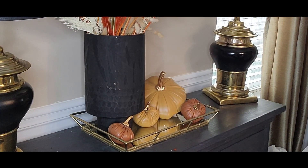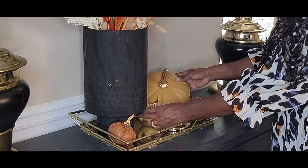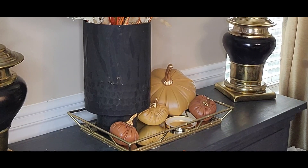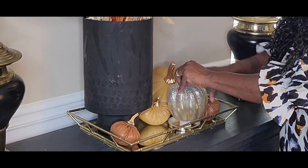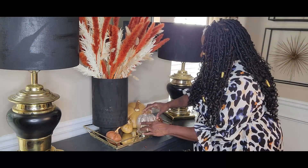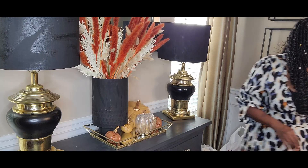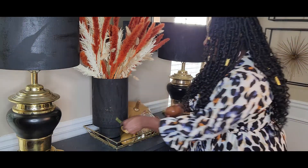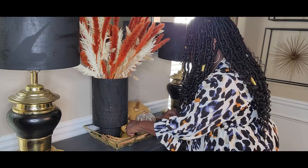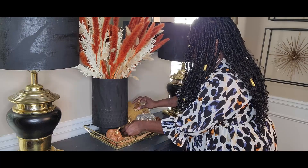When I do centerpieces or vignettes, I like having things tilted to the corner — I just think it looks more visually pleasing. I have this glass pumpkin from Target — I put a little LED candle inside and there you go. I like this because the light from the LED candle really flickers and plays off the mirror tray. Then we're going to add a little floral element — just a pick placed underneath so that space won't be bare. There you go.